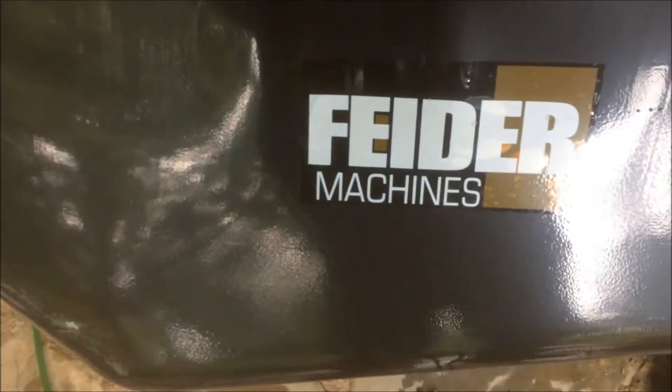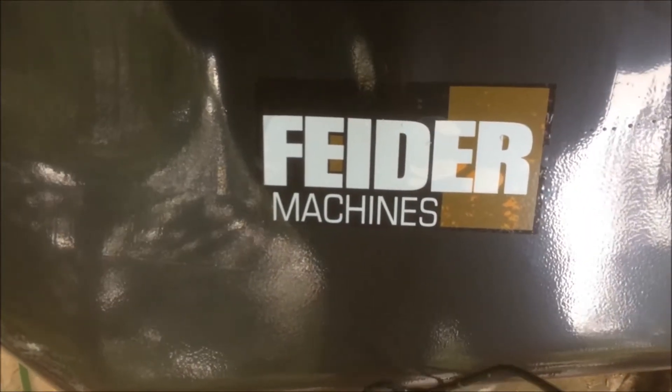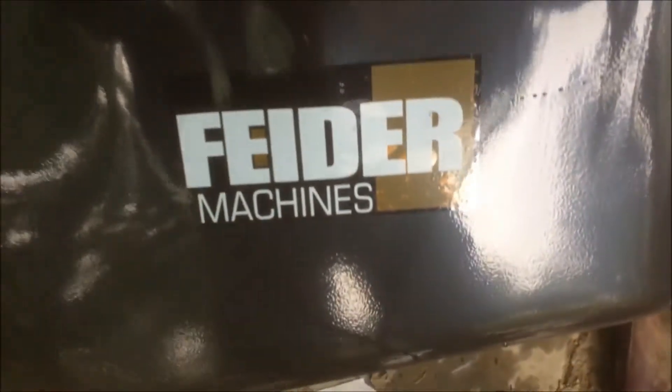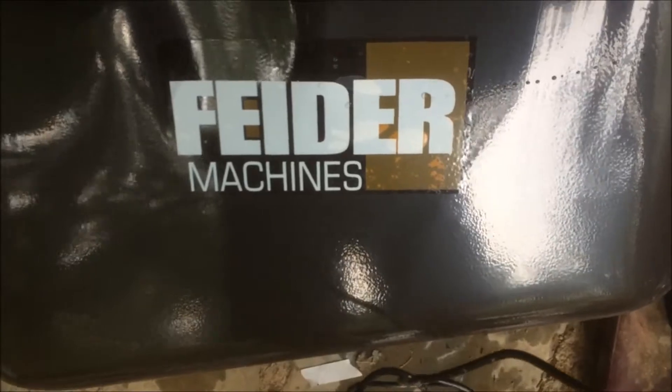Hey guys, just took delivery of this Feeder electric wheelbarrow. Just thought I'd do a quick review and show you all the bits and pieces and we'll try and put it together.